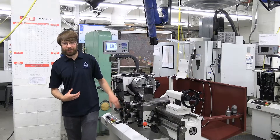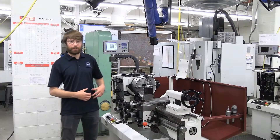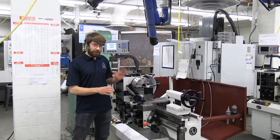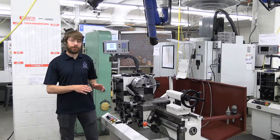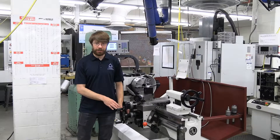Hi there, my name is Shelby and I'm a Machine Shop TA here at the Mines Mechanical Machine Shop. Today we're going to be going over a general overview of the lathe. The lathe is one of the most valuable tools we have in the shop, but it is also one of the most dangerous. So I'm going to start off by talking about the safety required to properly operate this machine.